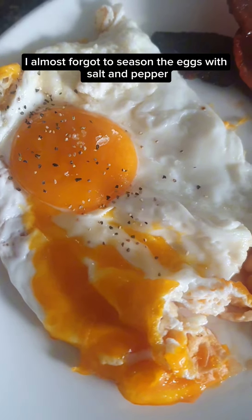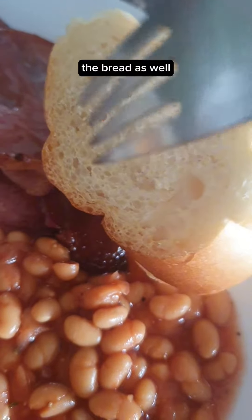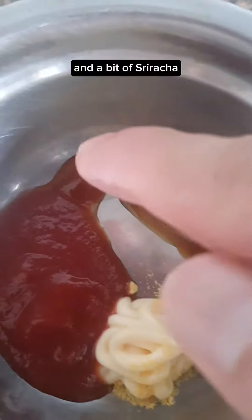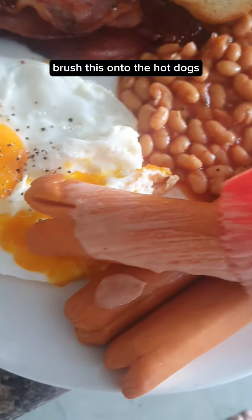I almost forgot to season the egg with salt and pepper. Add in the hot dogs and the bread as well. Then make a sauce with some ketchup, cupid mayo, mustard powder, Worcestershire soy sauce, and a bit of sriracha — mix it all together and brush this onto the hot dogs.